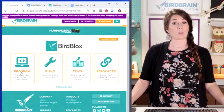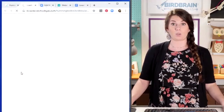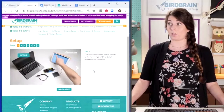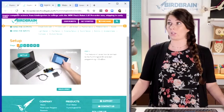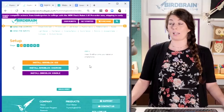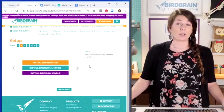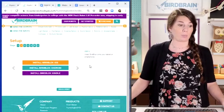Program is where we're going to start — this is where the programming tutorials are and this will teach you how to set up your device. Go ahead and click on Program. You'll see the first thing is a setup tutorial. For Bird Blocks, that's a quick seven-step tutorial. Step one is showing you what you're going to need. Step two is to install Bird Blocks.